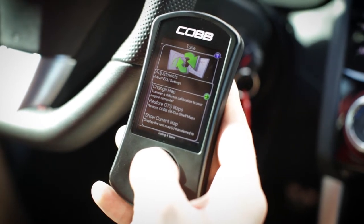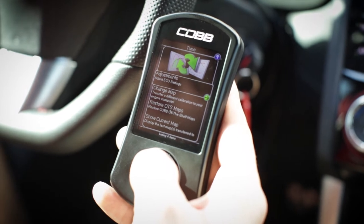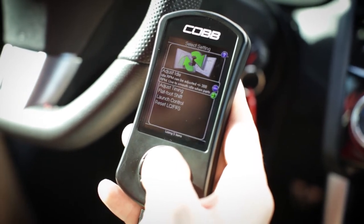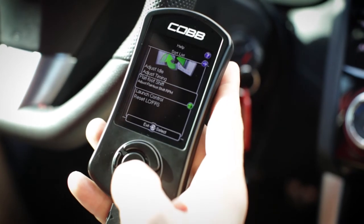This is specific for a Subaru 2015 Plus STI, so depending on your car, it may look a little different. Inside the adjustments section you'll find ways to adjust your idle, timing, flat foot shifting, launch control, etc.